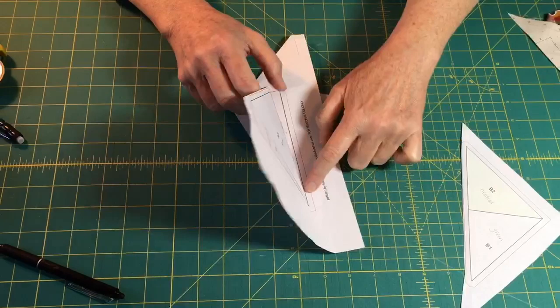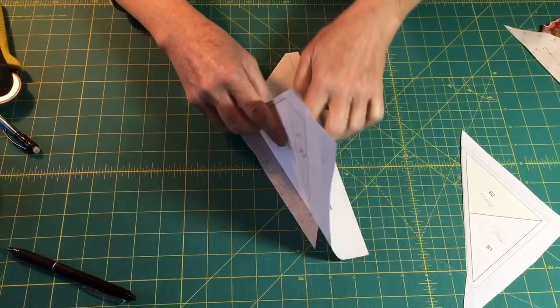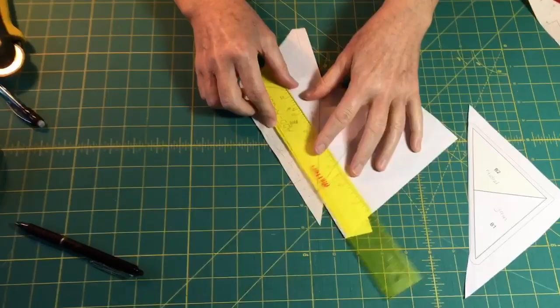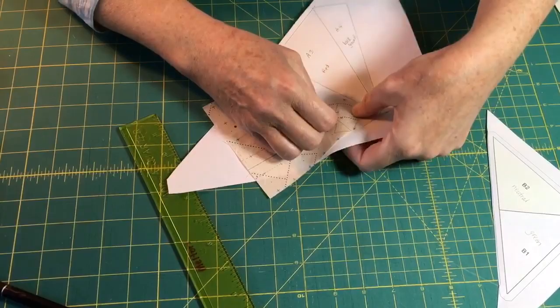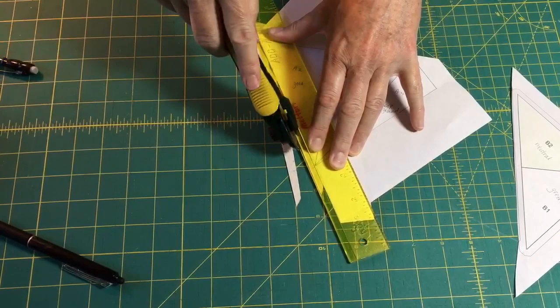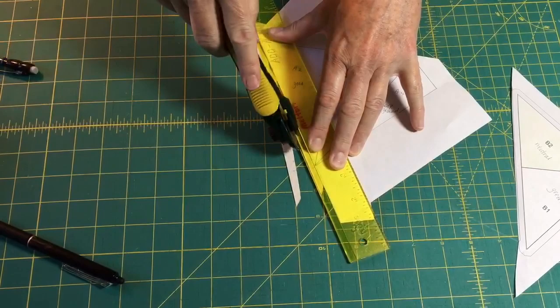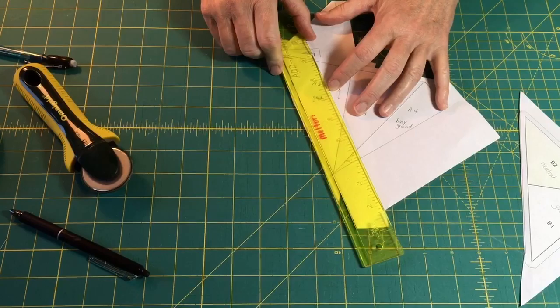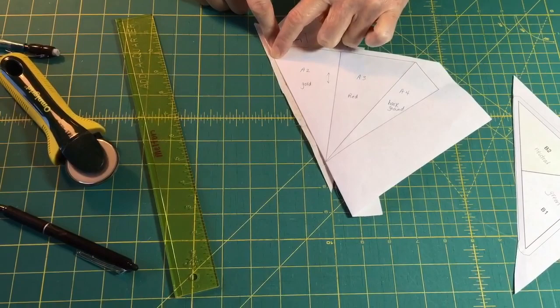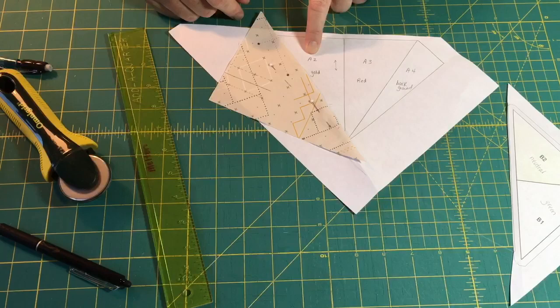The fabric is completely under the whole A1 section. I'm going to take my Add-a-Quarter ruler — it has a little lip that grips right up against the fold. I'll put two pins in so it doesn't shift when I do that. This little lip on the Add-a-Quarter grabs the fold, and I'll trim the entire length of the ruler. You can always trim the entire length without being afraid of cutting off too much at the ends. Now I have a nice quarter-inch seam allowance right where I'm going to stitch, which will be right on the fold.